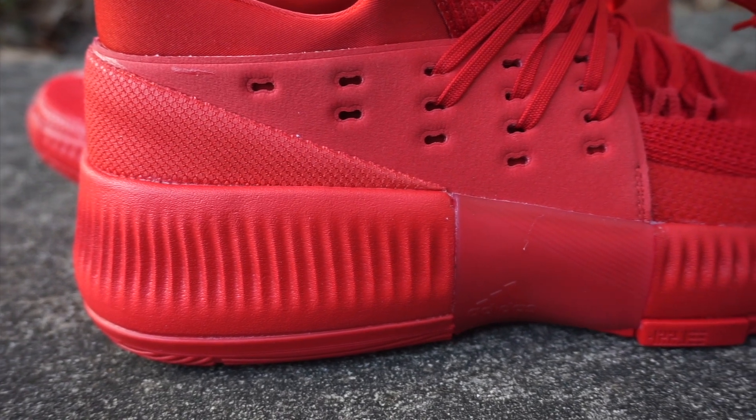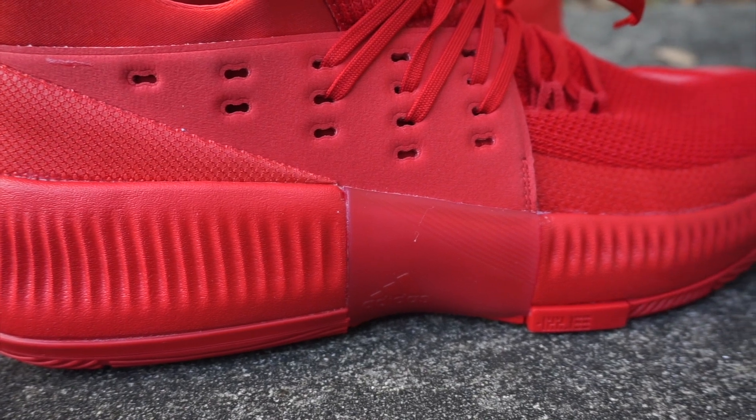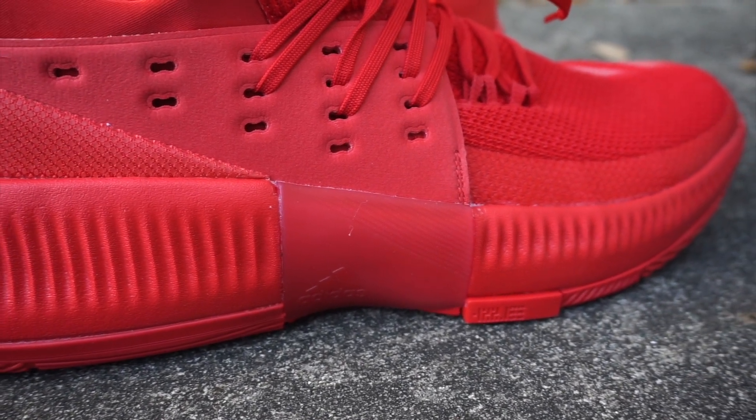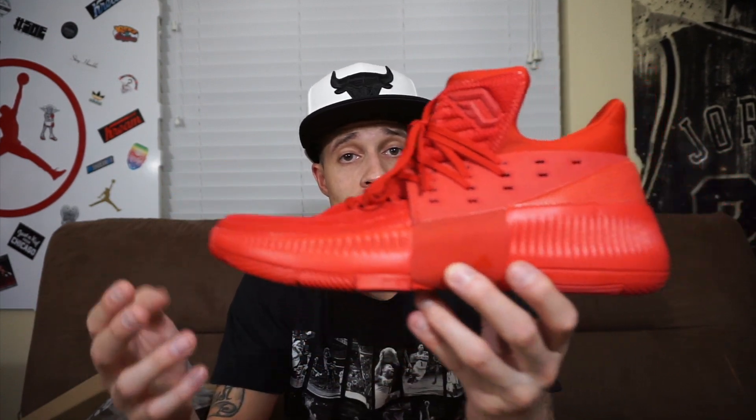Personally, I think bounce is better than boost - I know some of you will disagree, but bounce feels way more responsive with way more impact protection. Damian Lillard loves bounce because it caters to his game and it's still affordable for the people he's catering to. He's one athlete who genuinely caters to the people and doesn't let the brand dictate prices - I haven't seen major price increases on his shoe like you see with others. He keeps it affordable.